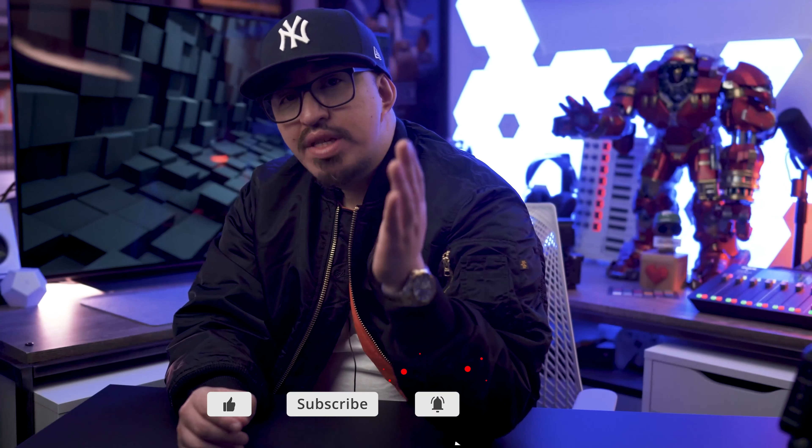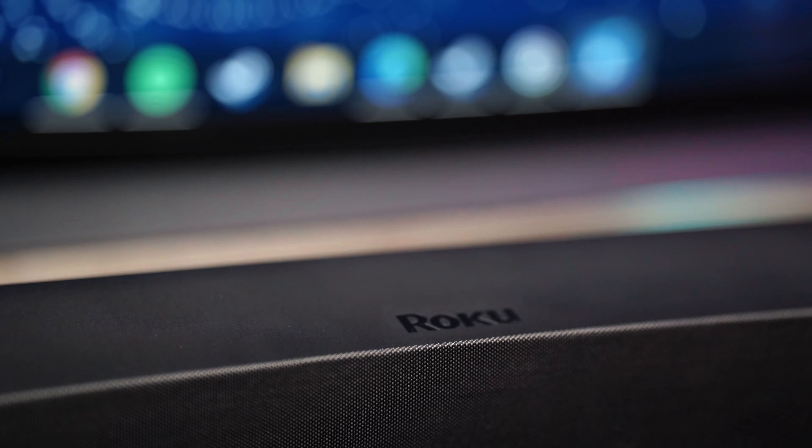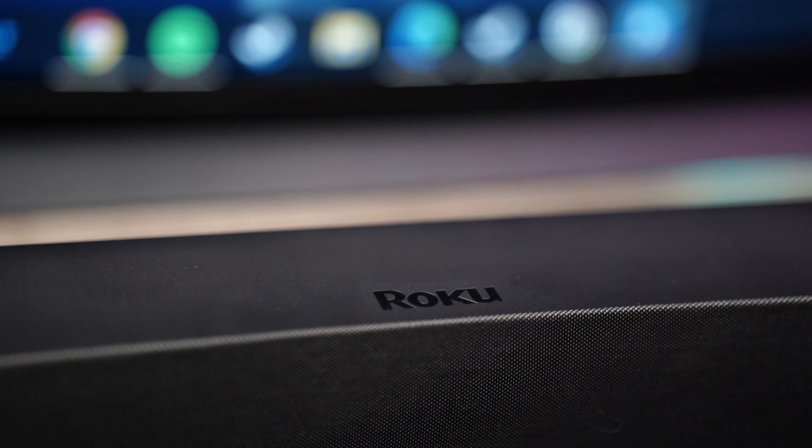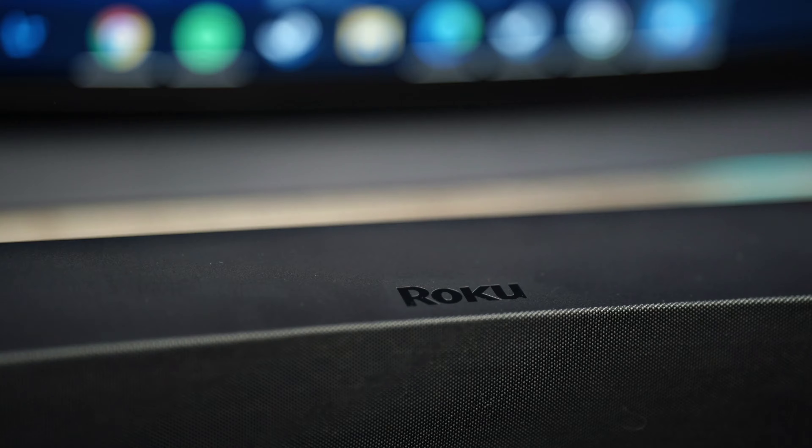If you're looking to delve into the world of cord cutting and want a one-stop solution that incorporates 4K audio well beyond what the internal speakers of your TV can muster, Roku would like a word with you. Most homes now have more than one television set, so the Roku soundbar, now priced at $149.99, is well positioned to be the complementary component for every TV in your home, especially if that TV is old enough not to be considered a smart television capable of internal streaming.